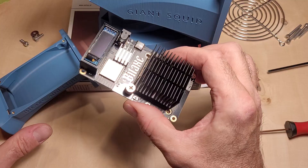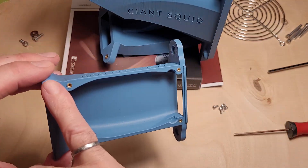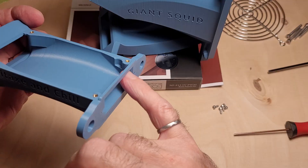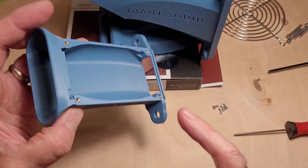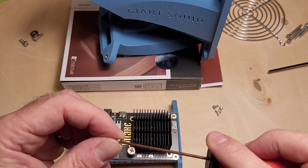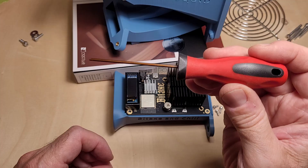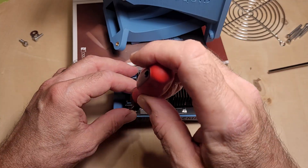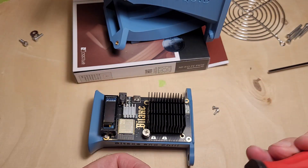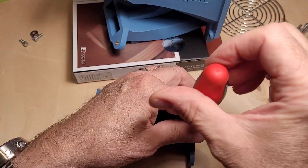The first thing we're going to do is mount the Bidaxe in the cradle. It goes in like this. You can see there are four brass inserts in each corner. The heat sink end goes towards the square opening here, not the oval opening. We've got M2.5 by 6 millimeter bolts, one in each corner. I find it really handy to have these hex key drivers — they make short work of the assembly. Don't tighten them down as you put them in.